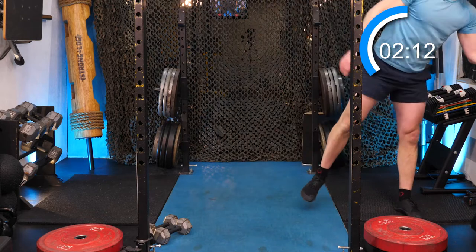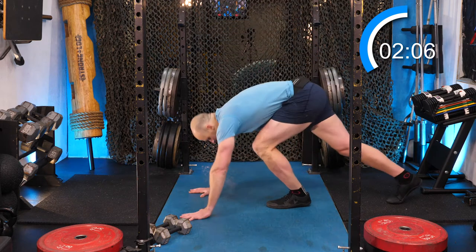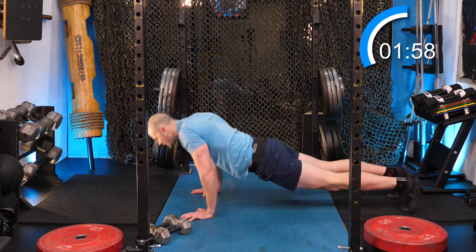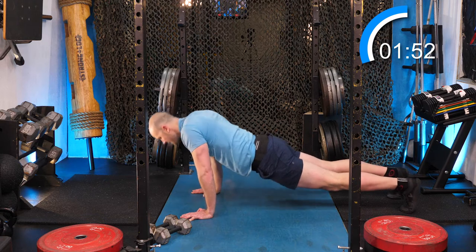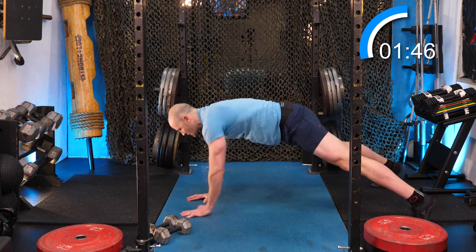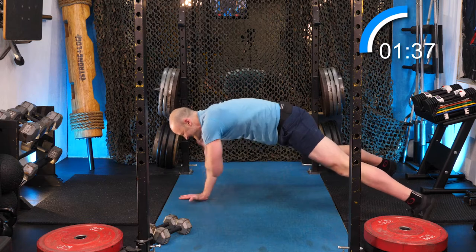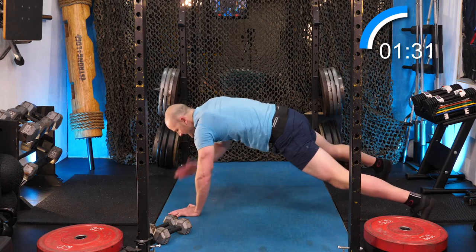Mat away — if you have a yoga mat, you're fine on the floor. We'll do scapular push-ups and torsion taps. Tall plank, break the shoulder blade up. Minimal elbow bend or no elbow bend. Hands a little narrower, feet go wider. Tap shoulder, tap shoulder — don't let the torso move. Squeeze your core, squeeze your legs. Eight, nine, ten each side.